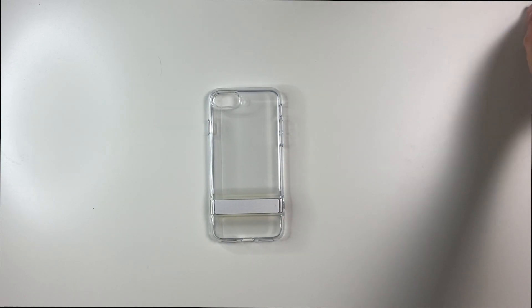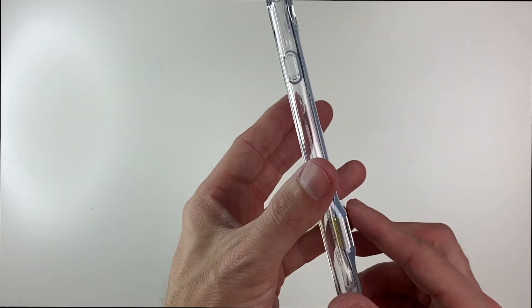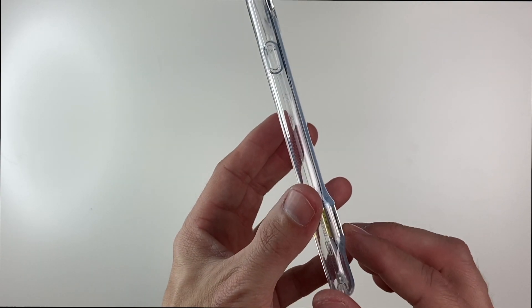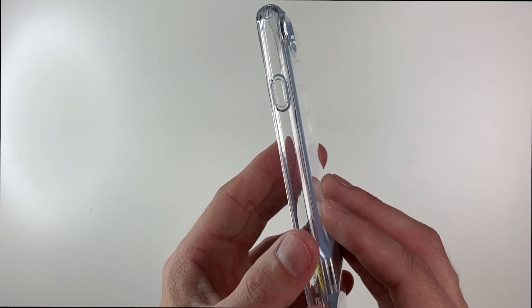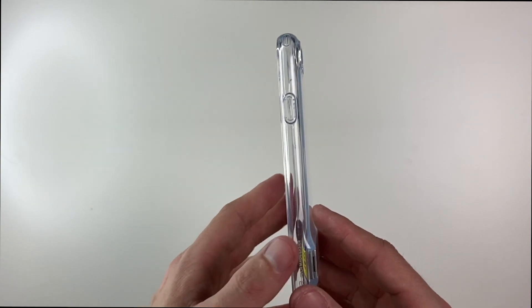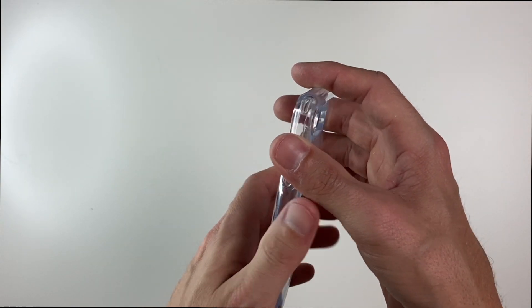We'll take a look at the clear one first. This one is, as you can see, perfectly clear. We have the metal kickstand at the bottom, and this isn't going to add much bulk. They've redesigned it over the years and reduced the footprint of the kickstand quite a lot. This doesn't interfere with wireless charging. It's decently rigid all the way around and is going to offer some drop protection.